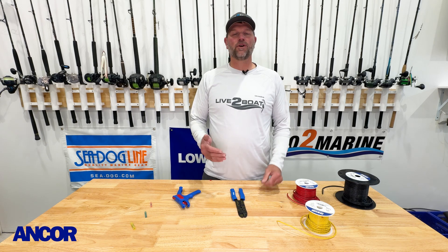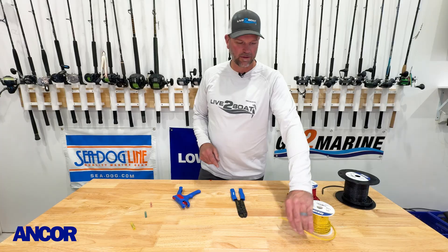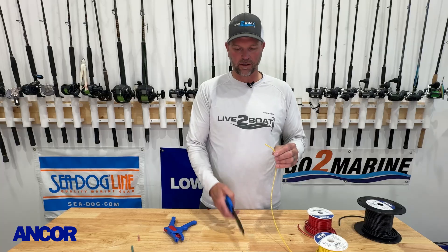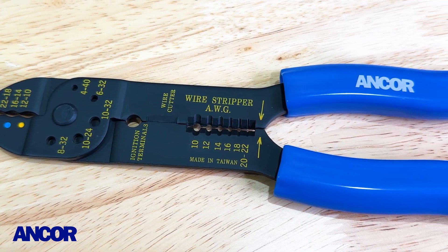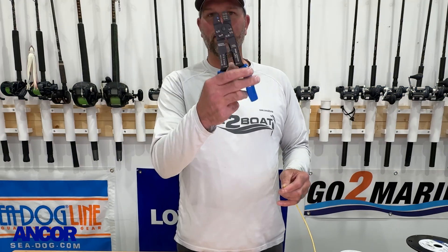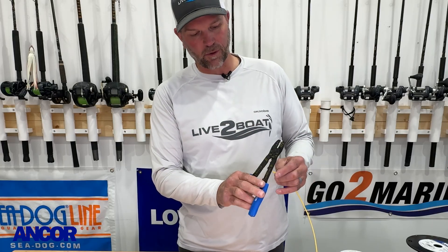If you own a boat, at some point you're going to have to do some electrical work, which means you're going to have to strip the insulation off some marine grade wire just like this. We've got a standard set of crimpers here which are really handy for small jobs — say a couple of butt connectors or hooking up a pump on the boat, just a real small job. You can grab your standard crimpers and complete that job quite easily.